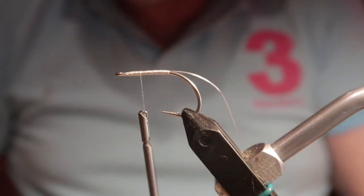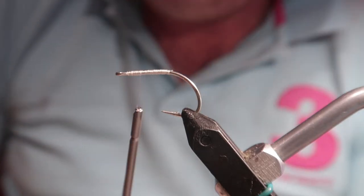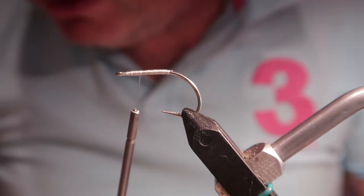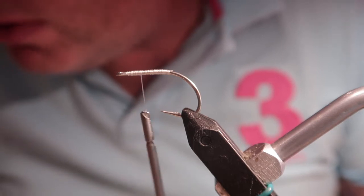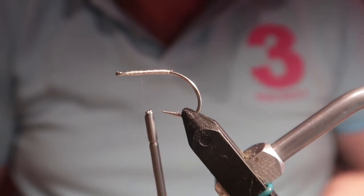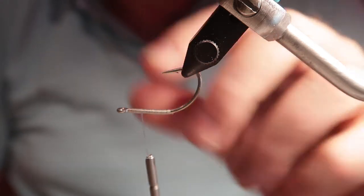Although this is 210 denier, it's quite skinny thread, so I actually made two passes. It's important that this part of your fly is strong. As a trout angler you would fish the hook as shown, but most saltwater flies you're trying to make the hook swim upside down — that's how the fly comes through the water — and the only way of achieving that is to put a counterbalance weight on the hook.